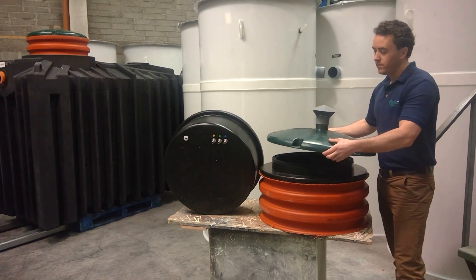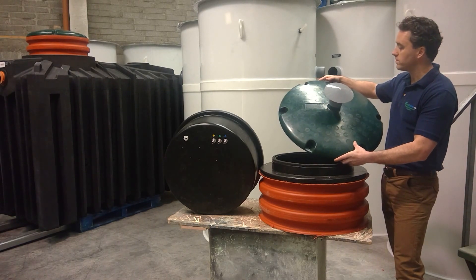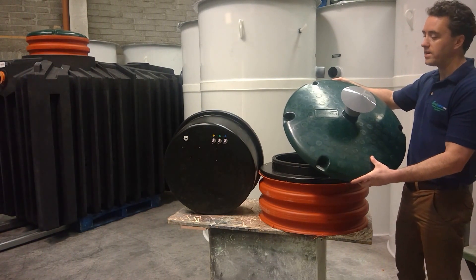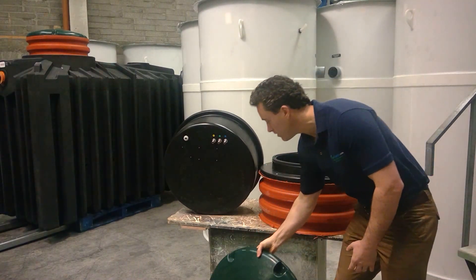The lid is attached and secured in place with a number of bolts. The lid is made of very thick high-density polyethylene and it's pedestrian rated.